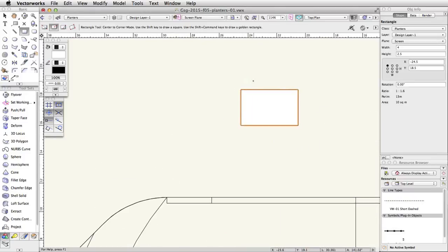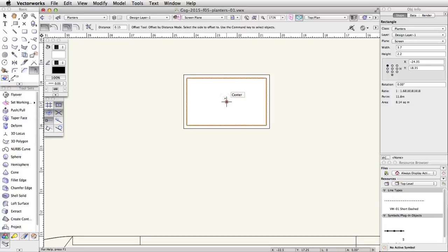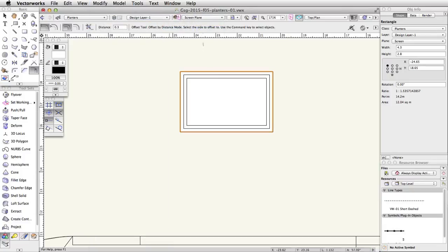Activate the Offset tool in the basic palette. In the toolbar, enable the Offset by Distance and Offset and Duplicate modes, and set the distance to 0.15. Click once on the inside of the rectangle to create an offset duplicate of the rectangle. With the new rectangle selected, change the distance field to 0.3 in the toolbar and click on the outside of both rectangles. Go to Modify > Send > Send to Back to move the new rectangle behind the other two.